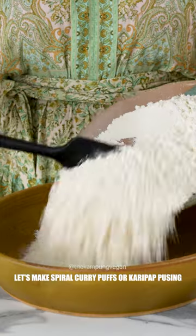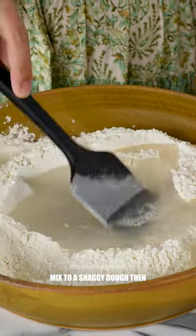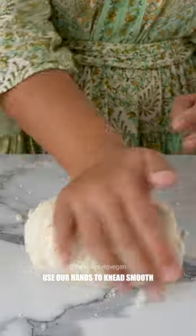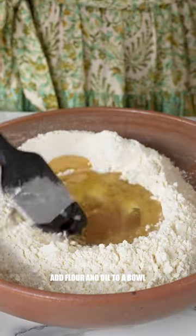Let's make spiral curry puffs. First we need to make a water dough. Add flour, salt and water to a bowl. Mix to a shaggy dough, then use our hands to knead smooth. Cover and rest. Next we need to make an oil dough. Add flour and oil to a bowl. Stir to a shaggy dough.